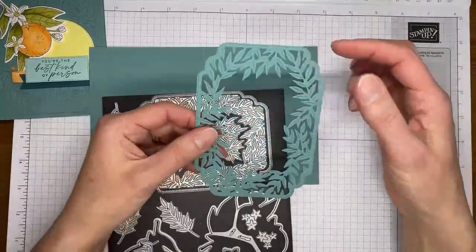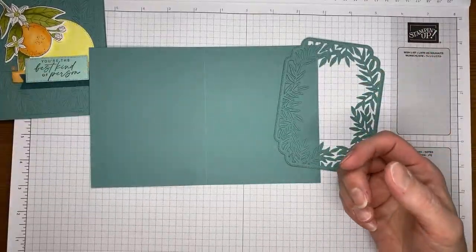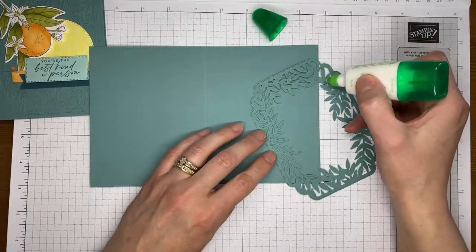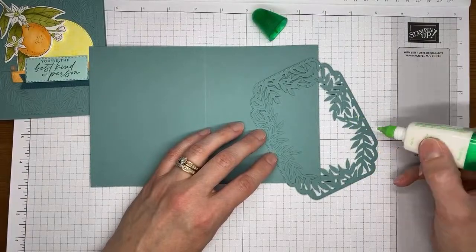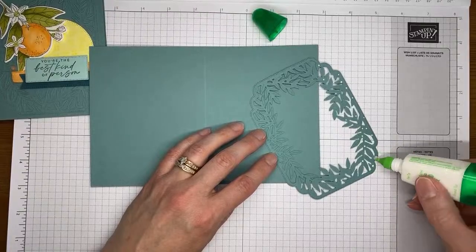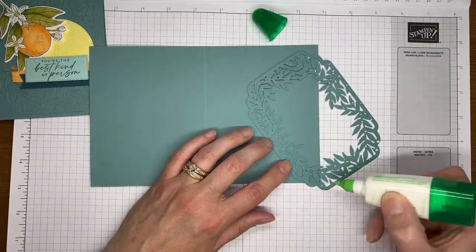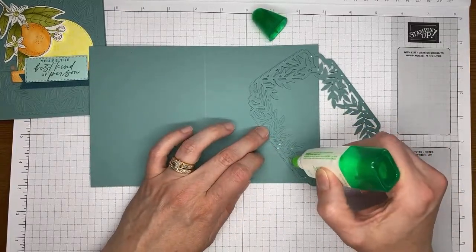There weren't really too many little pieces I had to pick out — most of them came right out when I ran it through. I'm going to use a little bit of multi-purpose liquid glue and just dab it here and there around the edges of my frame and a few little spots on the leaves as well. That's a big glue bubble — pop that before it ends up all over my card front.